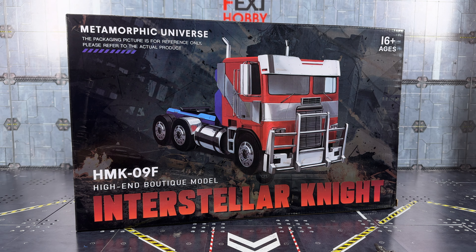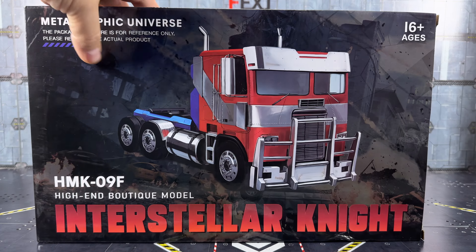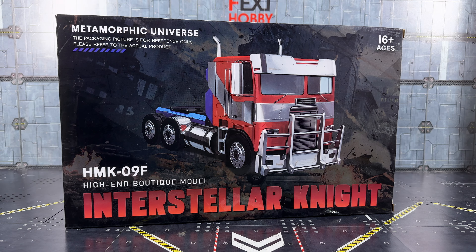Hello everybody and welcome to another knockoff review. Sometimes you get some really good knockoffs, sometimes you get some bad ones. This is actually by Black Member — this is their HMK09F Interstellar Night. It's obviously an oversized version of the Studio Series Prime, but this is a very low-budget entry — around the $50 mark — making it one of the cheapest entries into that oversized market. Quick look around the box and let's crack it open.